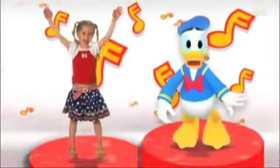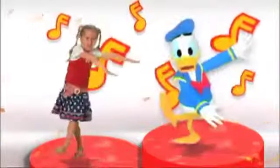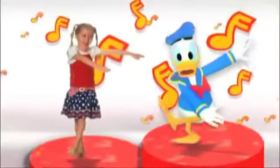Come on everybody, jump up and join in Donald's hot dog dance. Are you ready? Yeah! Stand on one foot and swing your arms to the side. Jump to the other foot and swing your arms the other way. It's that easy.